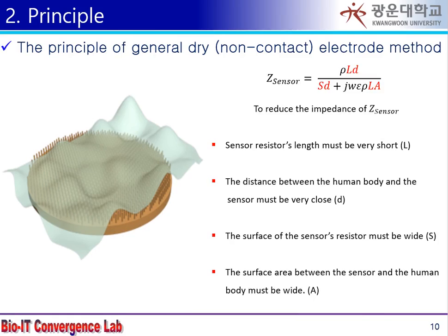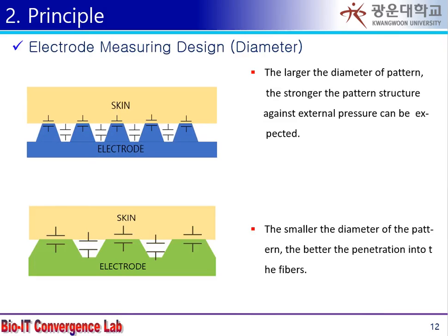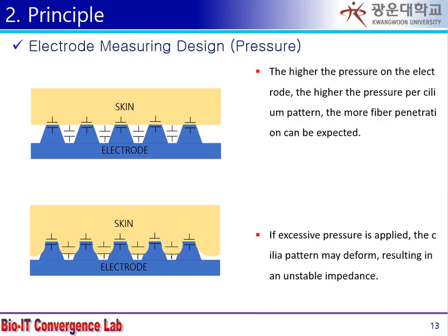Based on this, three elements of this work were analyzed: the number of pattern, diameter of pattern, and pressure on the electrode.